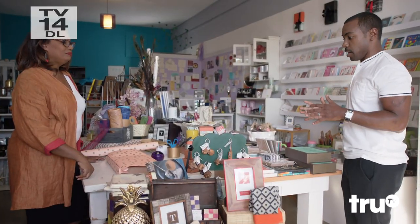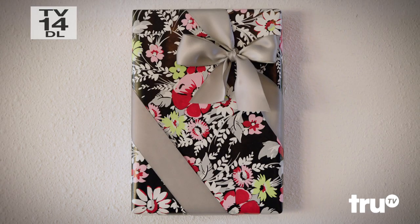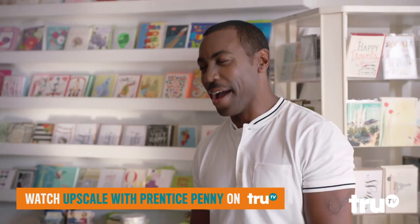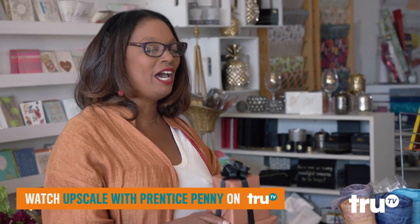I'm here to upscale my gift wrapping game. Why is the presentation of the gift so important? That's the first thing they're going to see. When you walk into somebody's home and you want to give them a gift, you want them to actually look at it and admire it.